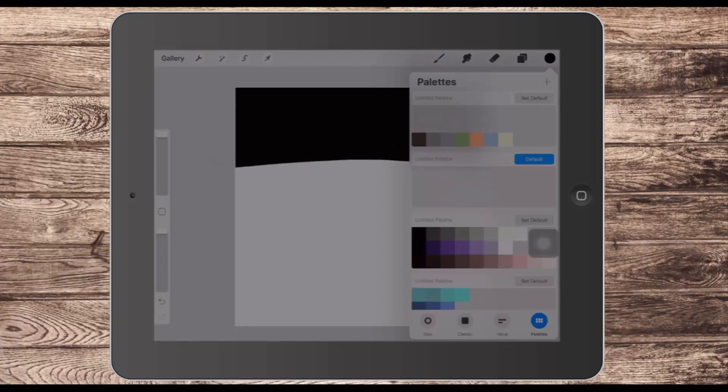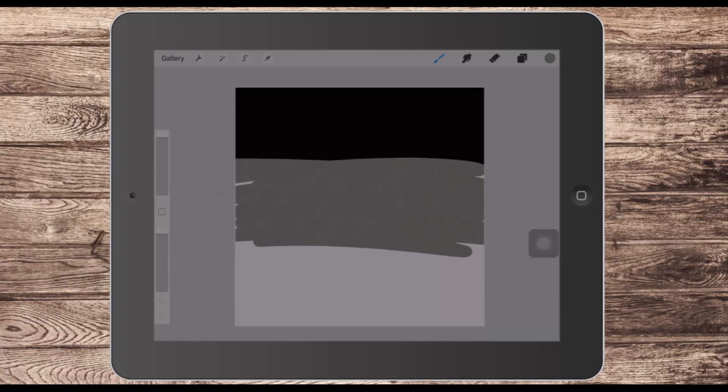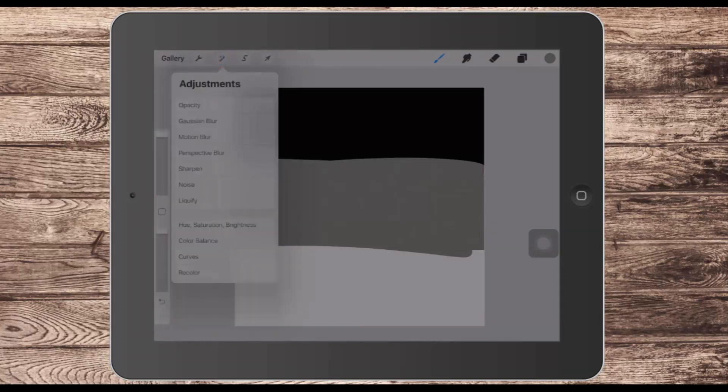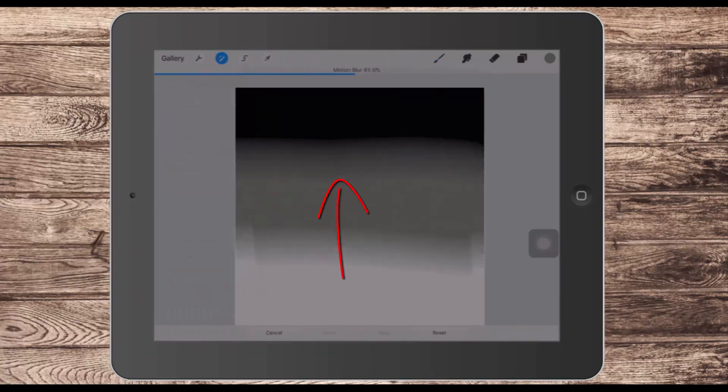Then I'm going to select a sort of mid grey and add some mid grey to my document. You could add more greys if you wanted to, but you can probably get away with just a couple. Now we're going to the Adjustments menu, select Motion Blur, and drag up on the document to get a blur through it.